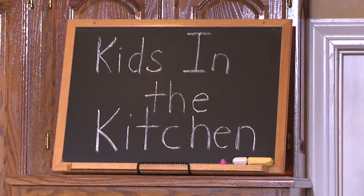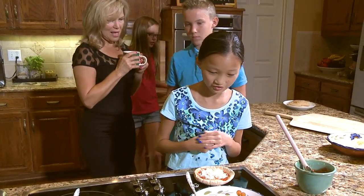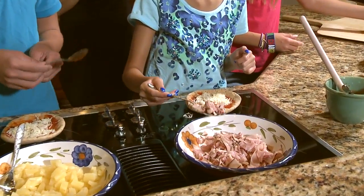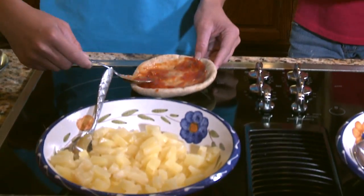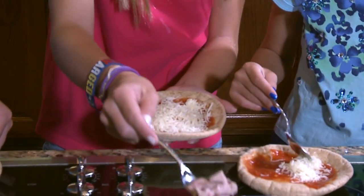Hi there, I'm Kathy Berry with Time To Be Well, and on today's show we've got some kids in the kitchen, which is great. What is it about the kitchen that brings everyone in? I think it's that there's a lot of magic there. And kids love being a part of all that magic, so it's the perfect opportunity for you and your children to have some fun together and build some important life skills.